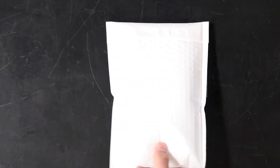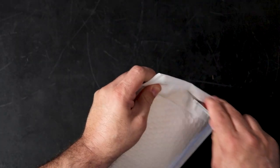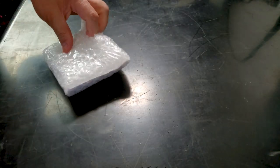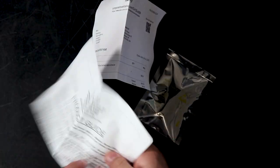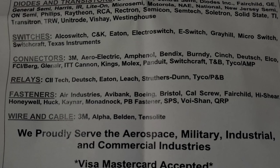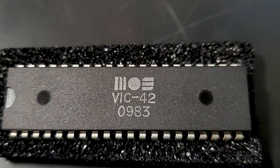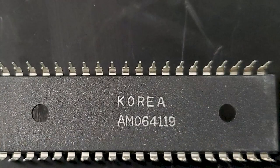Let's take a look and see what's in here. Nicely packaged — proudly servicing aerospace, military, industrial, and commercial industries. Here's the chip: MOS VIC-42, 9 of 83, made in Korea.